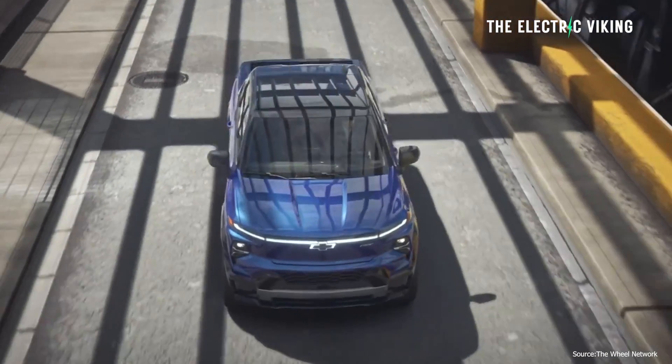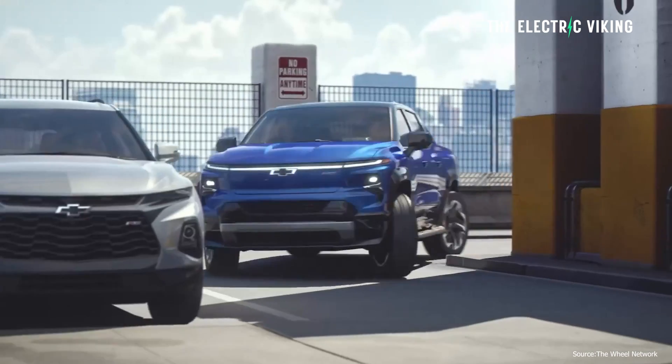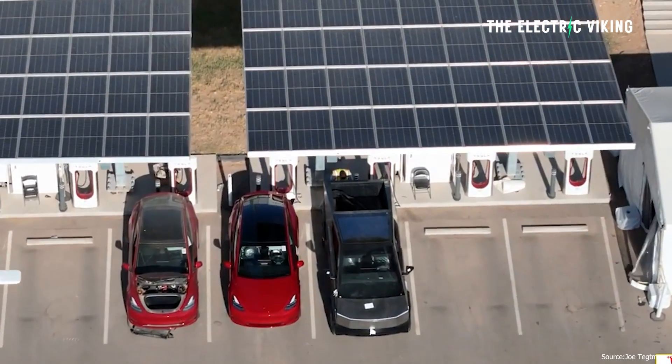Very interesting thing that Tesla has done with the Cybertruck that no one has really mentioned. This is what General Motors has in fact been working on with the Silverado electric pickup truck for a couple of years, and it's a great idea.